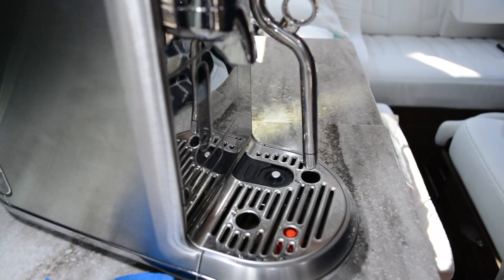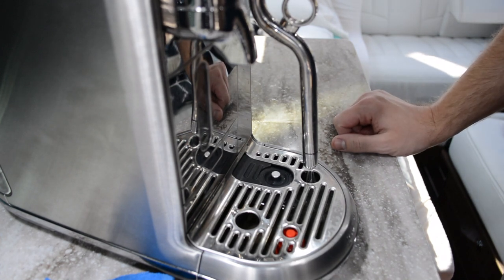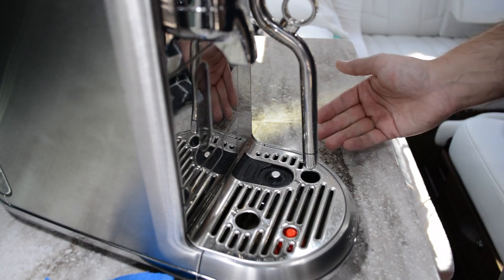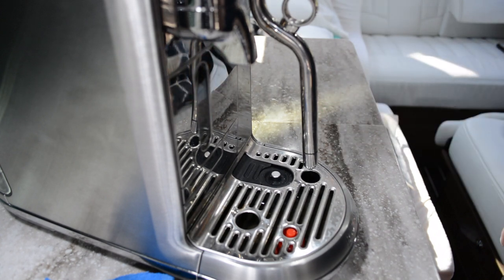Once you're finished, go ahead and allow the machine to finish with a steam purge. And that's it — your steam wand is now clean. If you like this video give a thumbs up, share, subscribe, comment, and let me know if you have any questions.